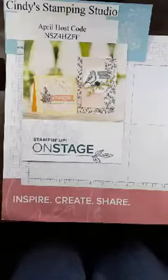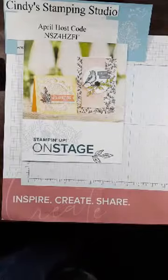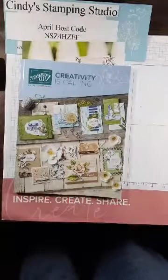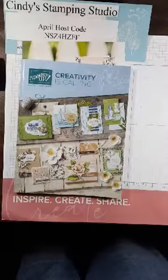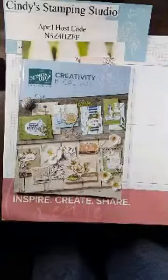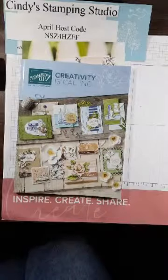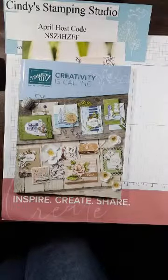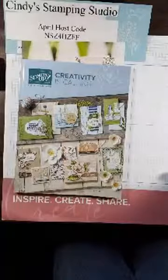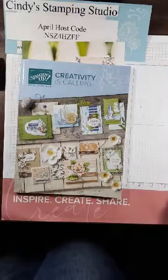I'm getting ready to order the new catalogs. I can show you the cover, but not the pages yet. If you are one of my customers or have attended at least three classes in the last six months, I'll have a catalog delivered right to your house — physical or online class, it's my gift to you to thank you for your business. If you haven't attended enough classes, you can buy a catalog for five dollars and I'll reimburse you with your first order.